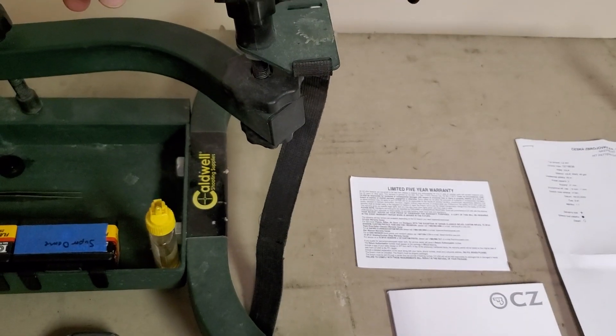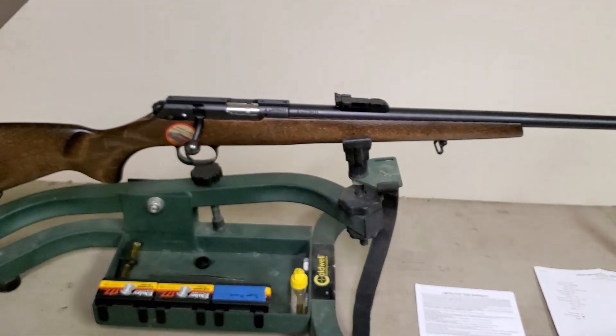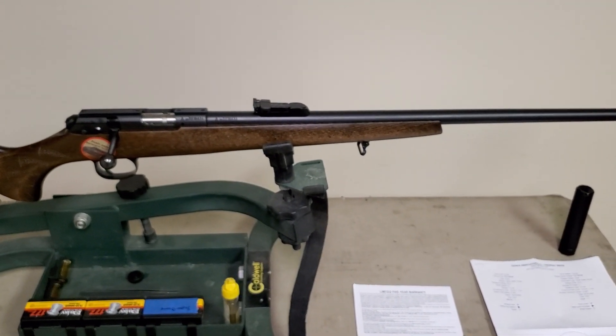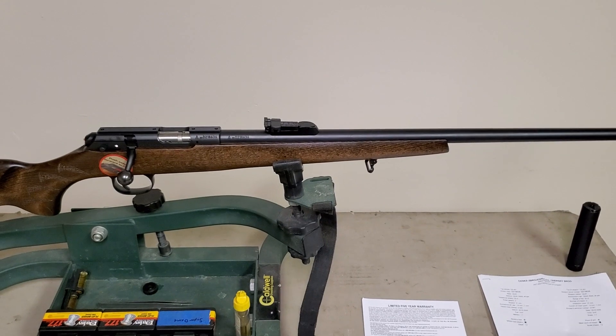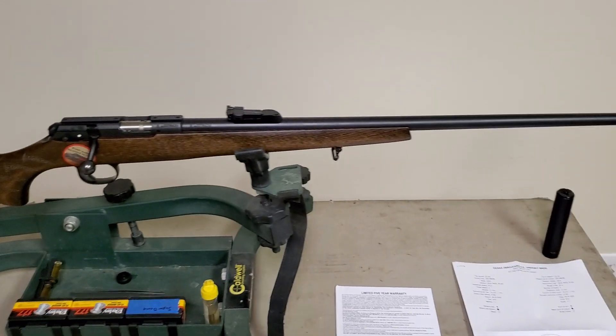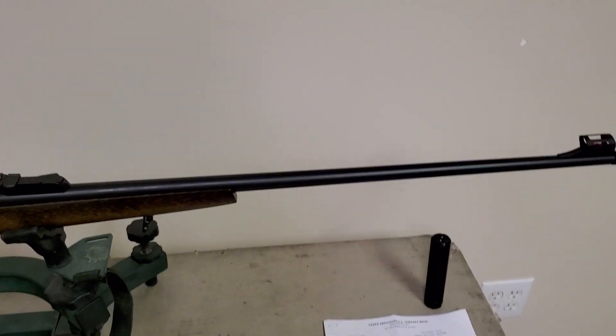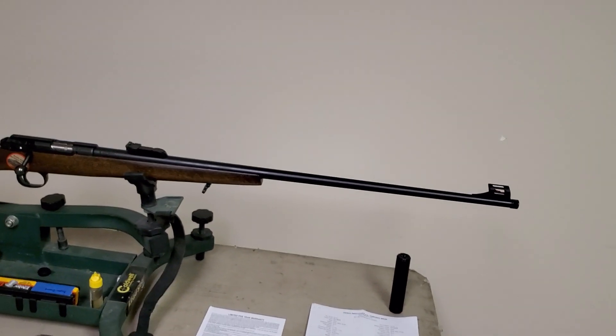I had thought about getting the Area 419 mount and putting it on the dovetail and getting an optic for it, but I'm going to try these iron sights out for a while before I decide to get an optic. I think it'll be fun shooting with the sights.